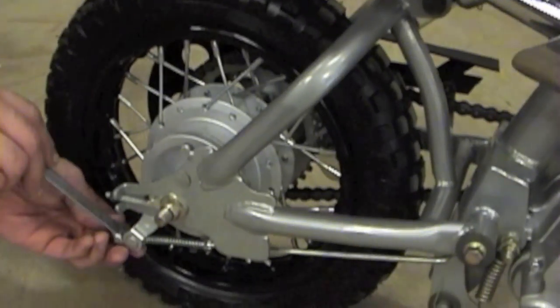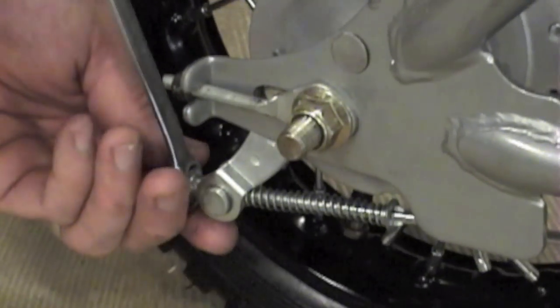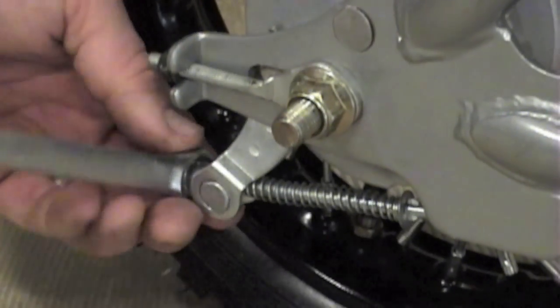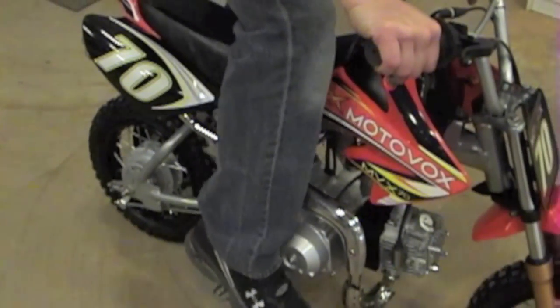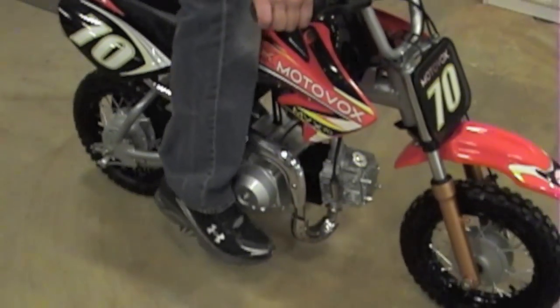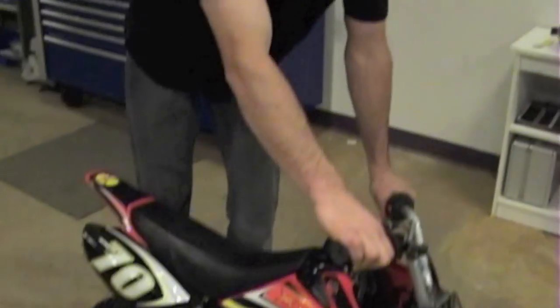Just like the front, give it a couple of turns. That's a little bit better — your foot's not having to travel quite as far, and it's stopping the bike properly. So you just want to adjust these to where it feels good to you for your proper riding style.